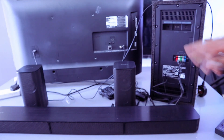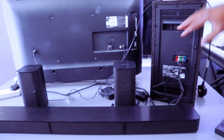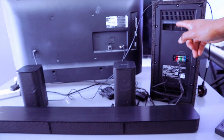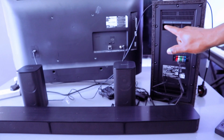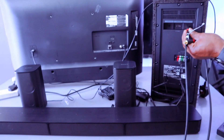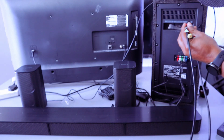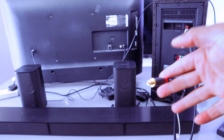Take the optical cable and go to the back of the soundbar. The ports for the connections are at the back. On your right is optical TV in, the center one is HDMI out TV ARC, and the one on the left is analog or aux. Connect the optical cable to optical in TV.